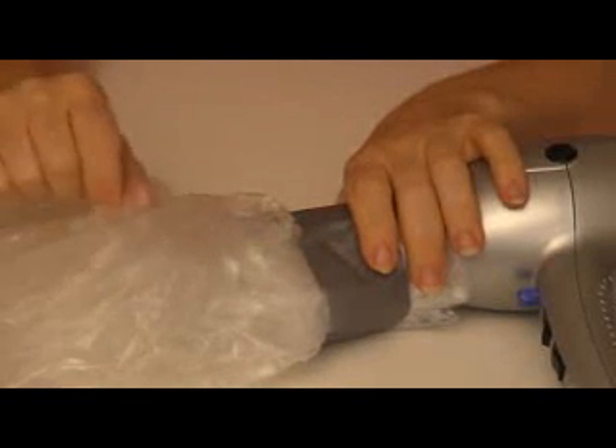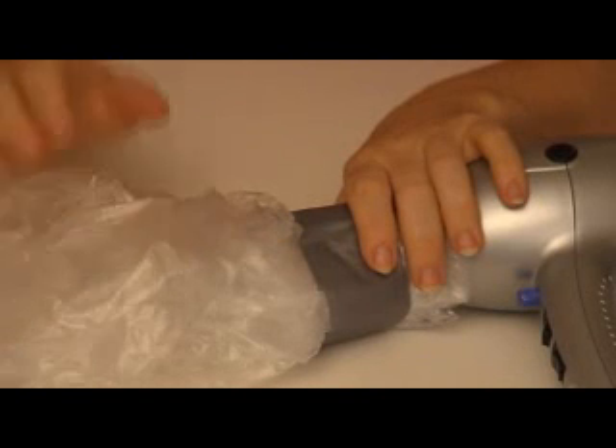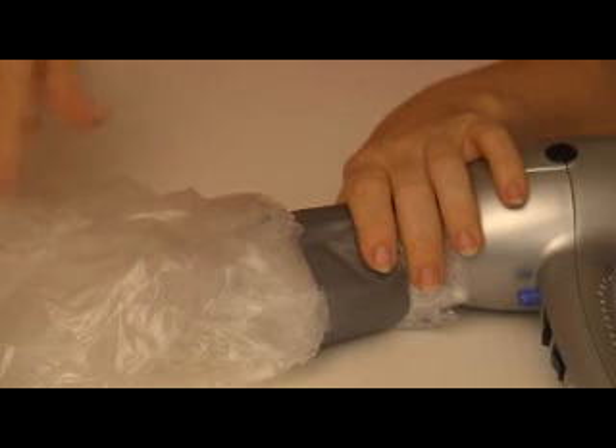If you use a black bag that happens to be thin, that's perfect — especially on a sunny day, the black bag will actually continue to heat the contents inside the bag and it will stay airborne for much longer.